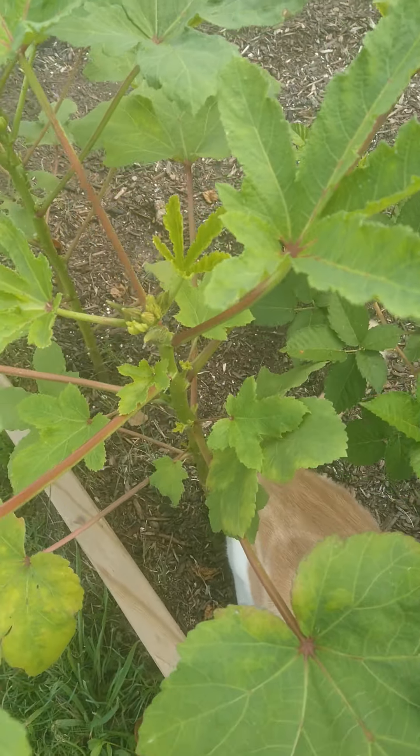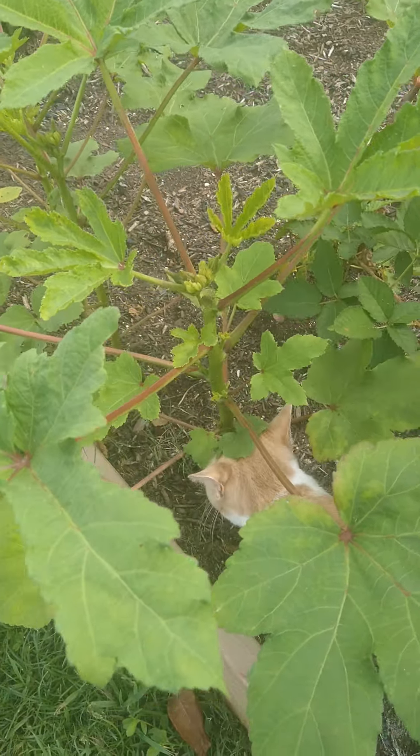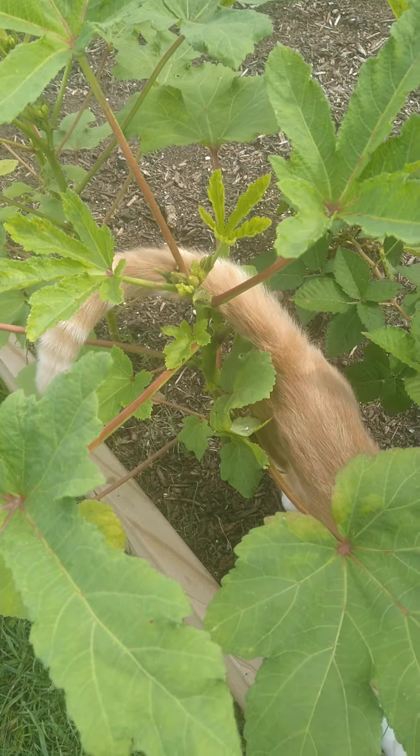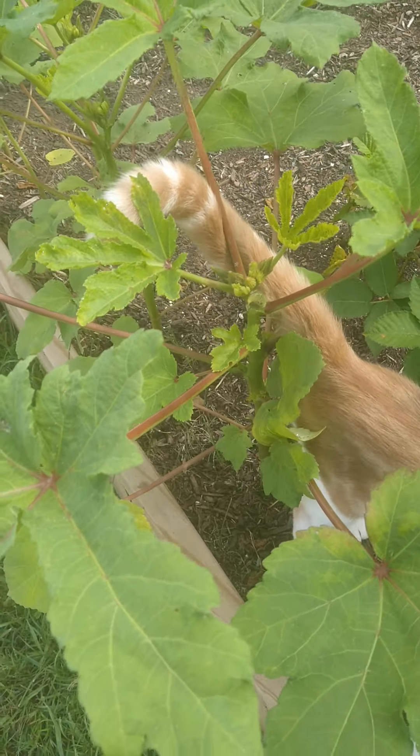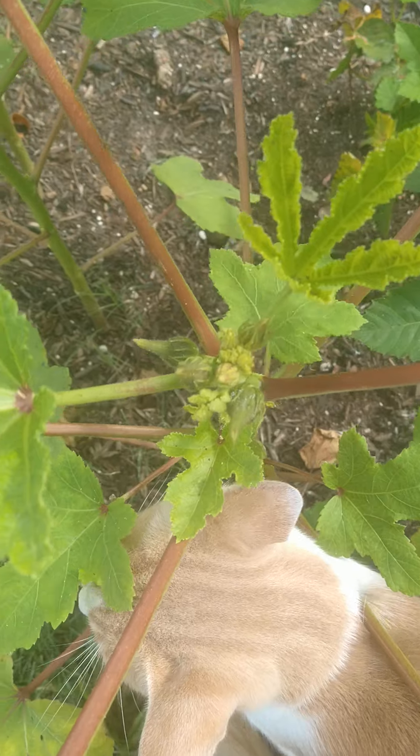This one is about three feet tall now and I was kind of concerned, but as it turns out these only get about four or five feet maximum, so three feet is actually a pretty good size. Here are some more pests on this one too.